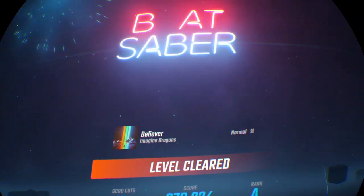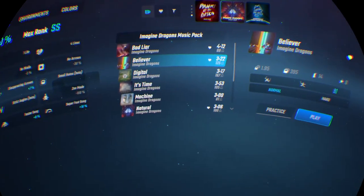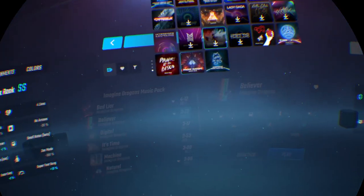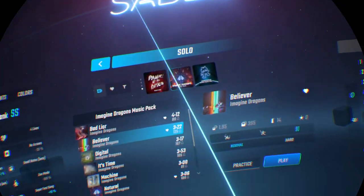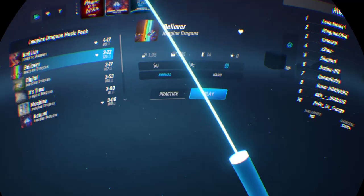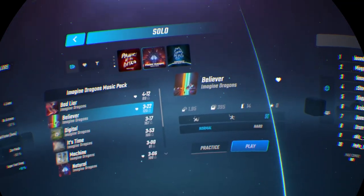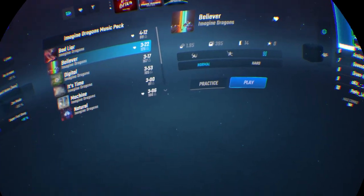So there you have it — that is Beat Saber in 90 degrees for you guys. Like I said from the start of the video, it's been a long time since I've uploaded a video about Beat Saber, so I thought I'd do one about 90 degrees. Subscribe and let me know in the comments what you think of this video. Until then, it's your boy James here. Peace out.